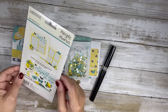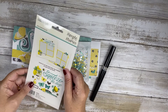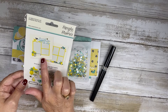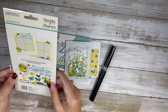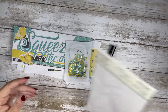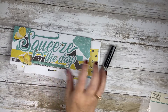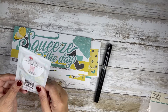In my last video I said I would come back and use up this Squeeze the Day page pieces and create some cards, because it's mainly for scrapbook pages. So I used scraps of papers I had laying around and created three different slimline cards.